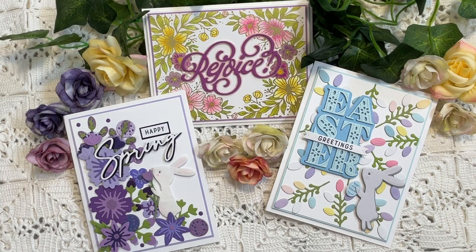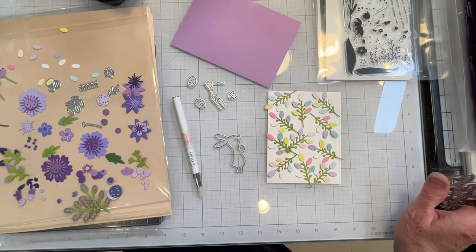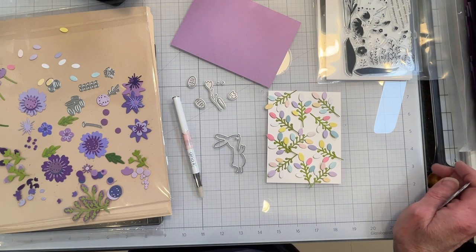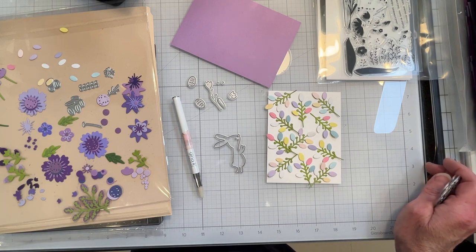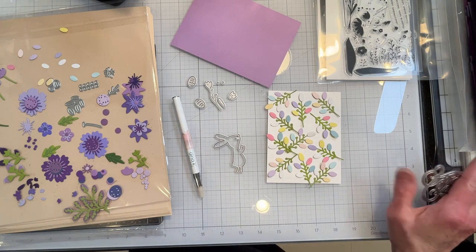Quick and easy cards for Easter using simple die cuts and the supplies you have on hand. Today I am making some Easter cards — I have never made Easter cards before, so this is a first for me. I am using the Pocket Full of Happiness summer floral layering dies along with some products from the Greetery.